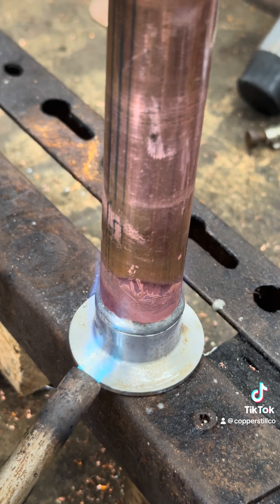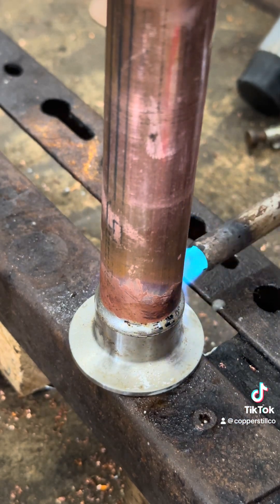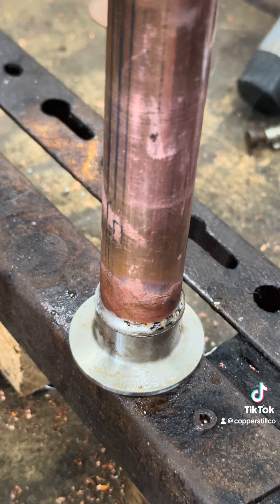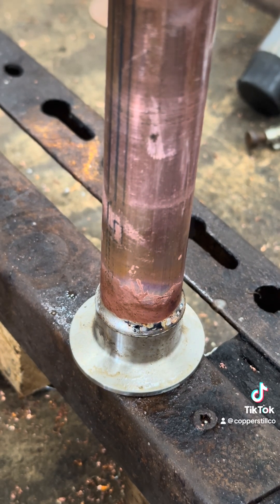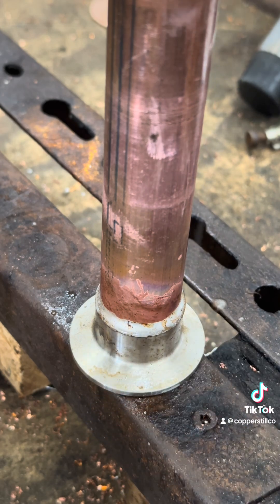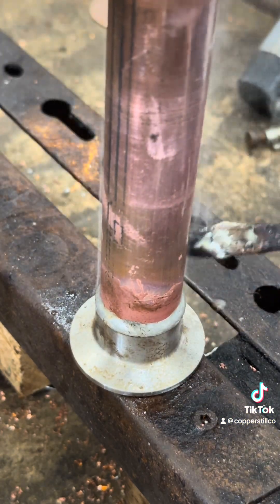You just watch that solder pull down and sit onto the lip of the stainless, and you go all the way around. Now if you get a spot that doesn't quite take — which did not happen in this case — but say you did have a spot that just didn't take, flux it again and hit that spot again, focusing the heat on the stainless. Let me clean this off real quick — I mean, that's it. That's pretty cut and dry.